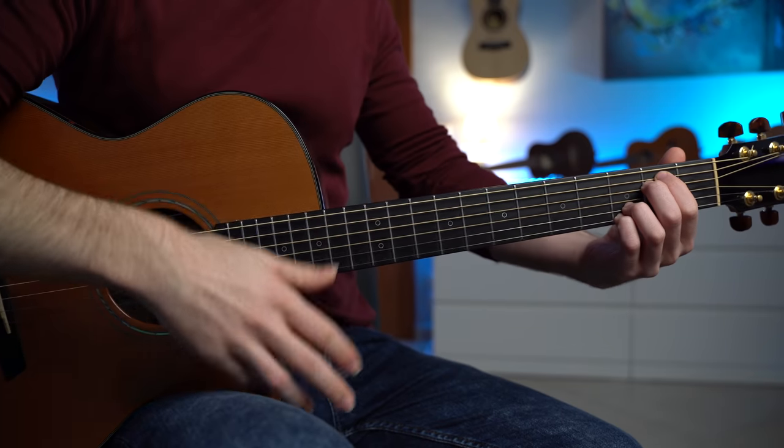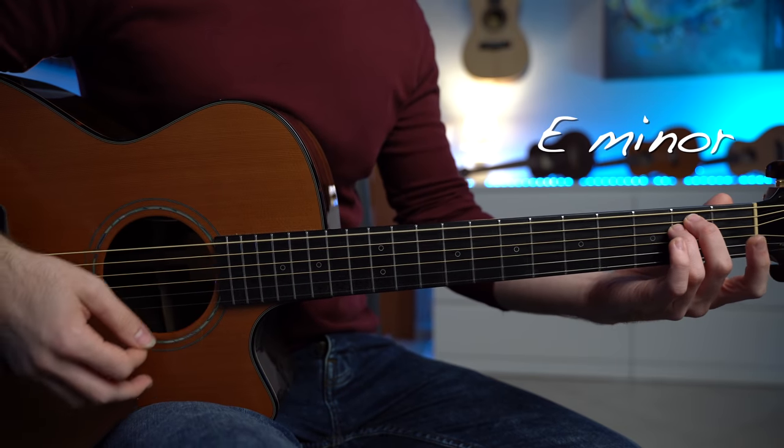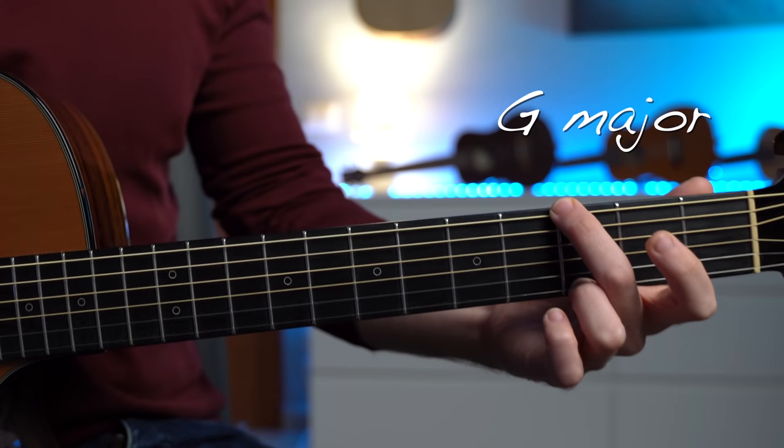The strumming thing is absolutely beautiful and necessary, but if we want to find a way to spice up this popular chord progression, we can definitely use the fingerstyle technique to add so much more color and beauty to these chords — which, by the way, are the E minor chord, C major, G major, and D major.